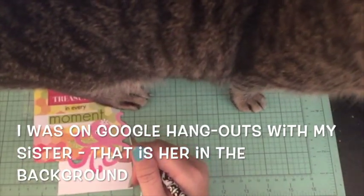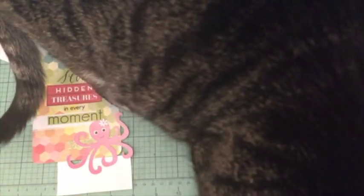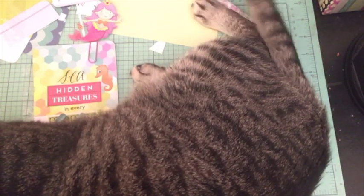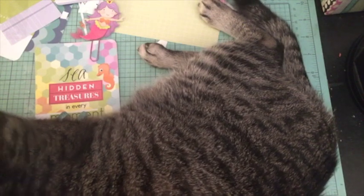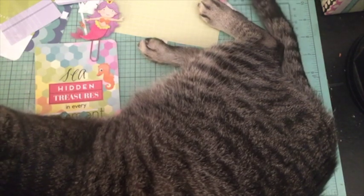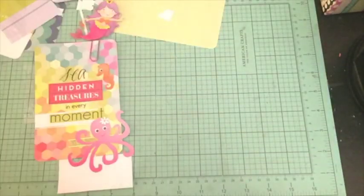Did you think you wanted to be on YouTube again? Oh, you're just going to have a seat? Excuse me — hi, I'm talking to you. Can you move? Honey, I was working right there — you can't sit there!